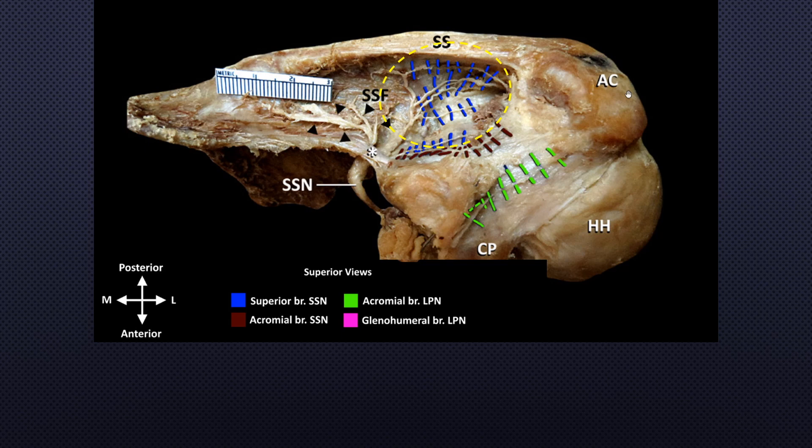Blue color bars indicate the articular branches of the glenohumeral joint. The articular branch is not a single branch — there are many branches. The articular branches to the glenohumeral joint originate from the lateral trunk of the suprascapular nerve. Brown bars indicate the acromial branches, which also originate from the lateral trunk of the suprascapular nerve. Under the anterior inferior surface of the clavicle, the lateral pectoral nerve runs laterally, supplying the AC joint.